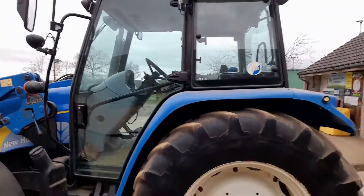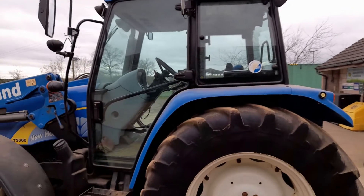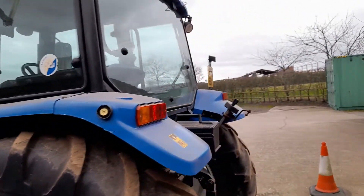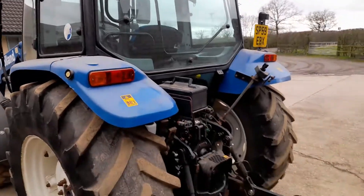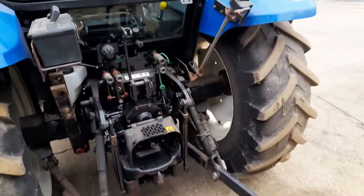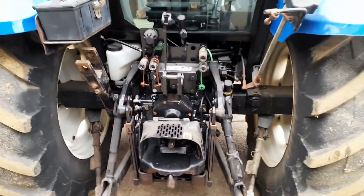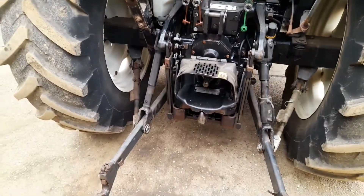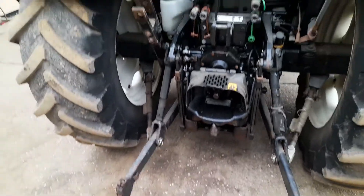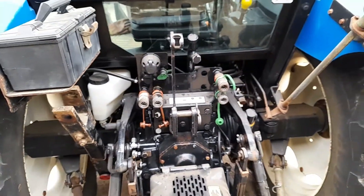Working back around the rear, the cab is very similar in its actual frame to our New Holland TM. Around the back it's pretty basic but all functional — it's got the category two ball hook arms and two spools, as you can see with the green and the brown.